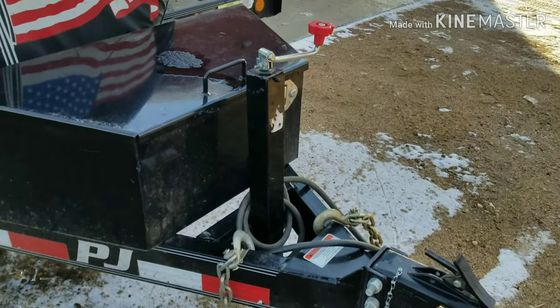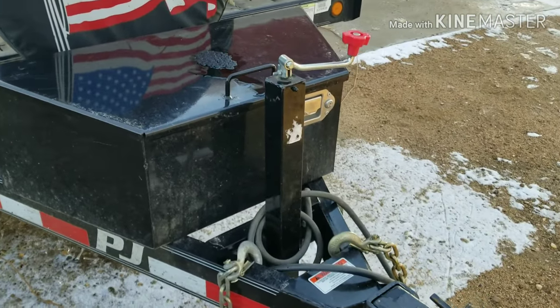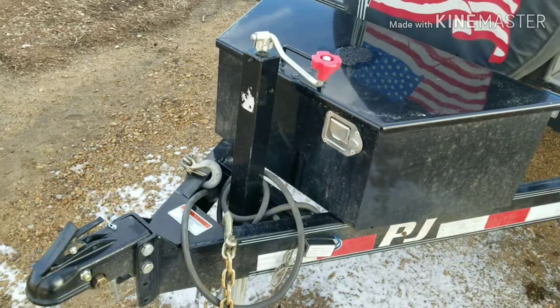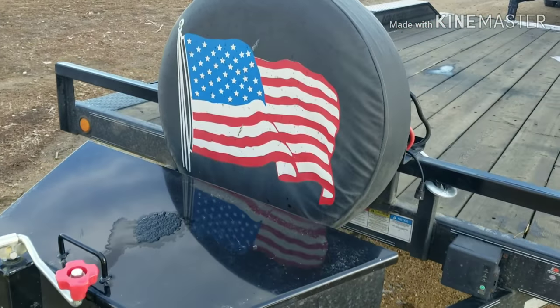This jack is fine, it works good, but I'd prefer one that's a little heavier. This one does just fine, but if I could choose, I'd have a heavier one. But instead, I got the spare tire mount up front.